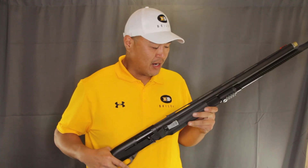Hi guys, this is Land with Briley and Briley Tactical. I just wanted to do a quick video for you today about quad loading. Got my trusty Briley Signature Series M2 here.